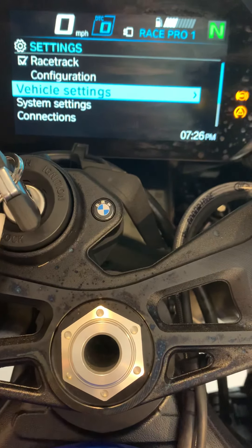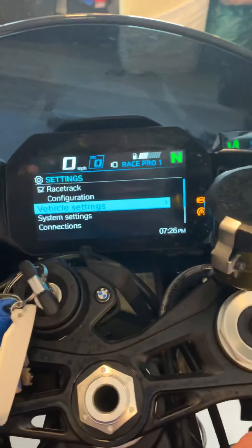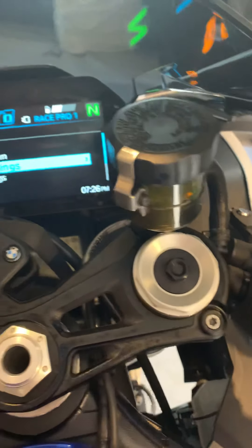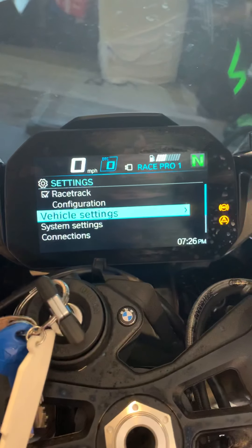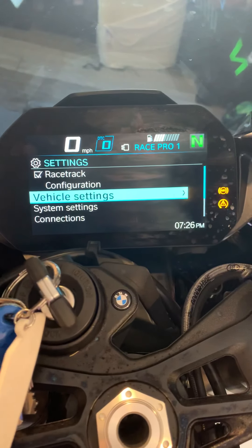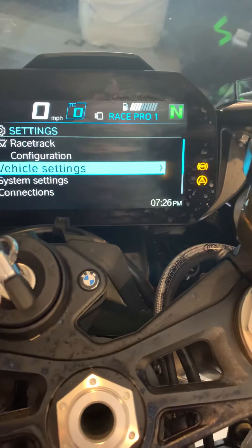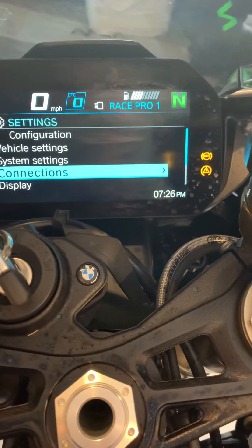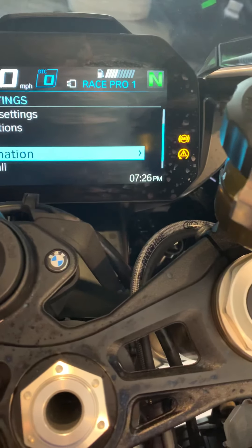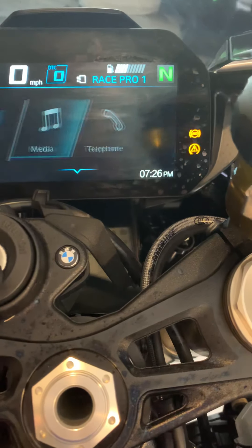Launch control is done the same way - there's no separate setting for it. You bring the bike into first gear, hold down the button, and you'll get a white light appear at the top of the screen. Then you rev it and it bounces off about 8,000 revs - let go of the clutch, simple. I don't know how many goes you'll get before the clutch overheats; I think it keeps a counter and won't let you destroy the clutch. But it's a nice feature just to be a kid, and I have already used it - it does feel quite savage.